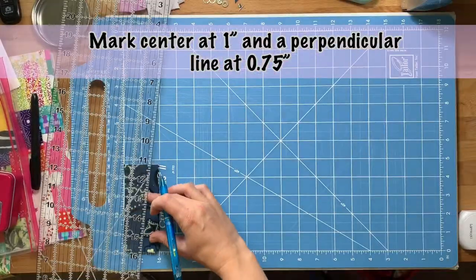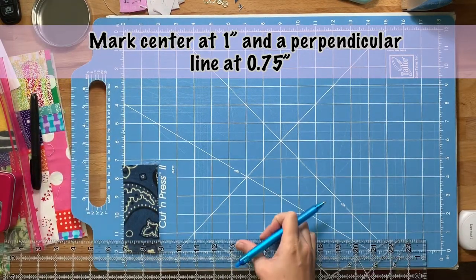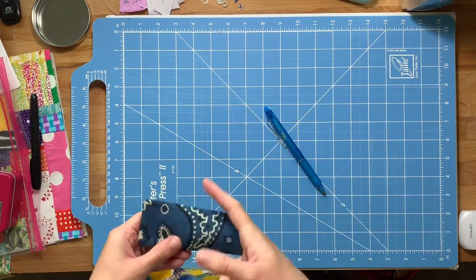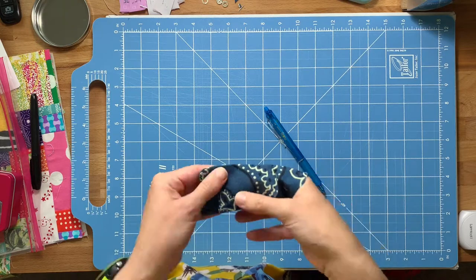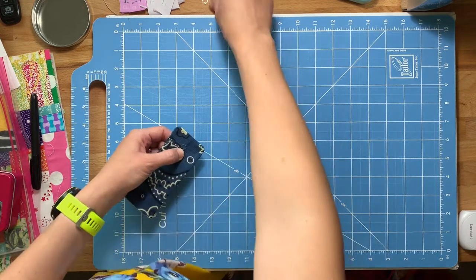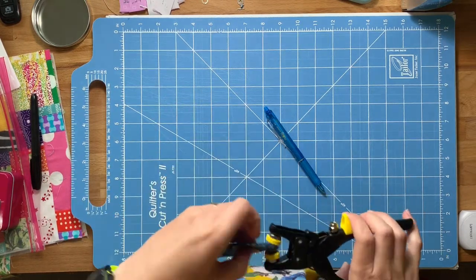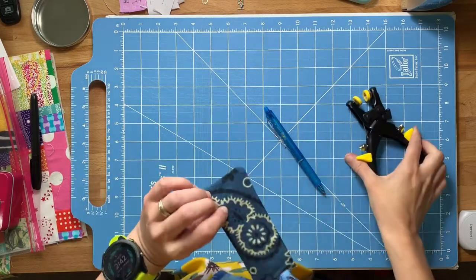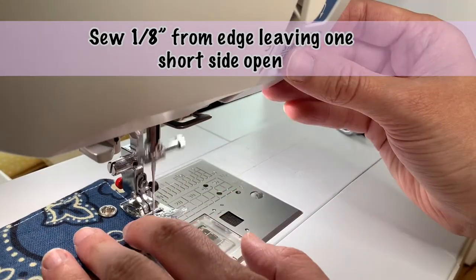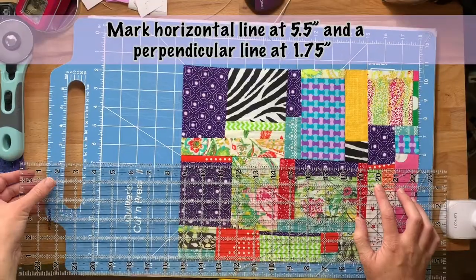Once I've gotten everything turned right side out, I'll press it and then make the placement for my metal snap — a center line at one inch and then a perpendicular line at three quarters of an inch. I put one side of the metal snap on the inside of the snap flap so you can't see it from the outside, then use pliers to clamp everything in place. Then I take it to the sewing machine and sew an eighth of an inch from the edge for some decorative top stitching, still leaving that one side open.